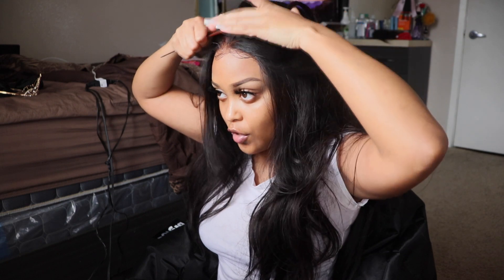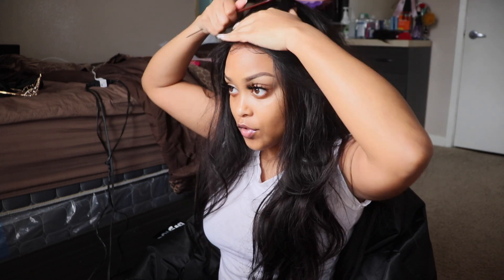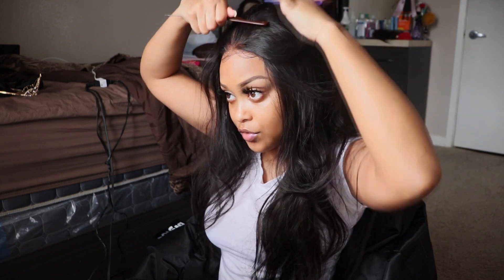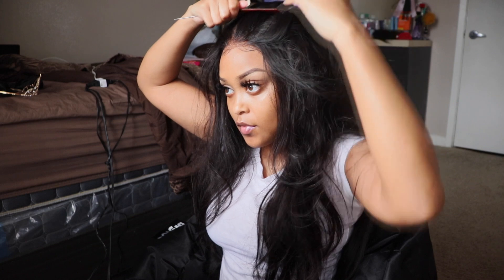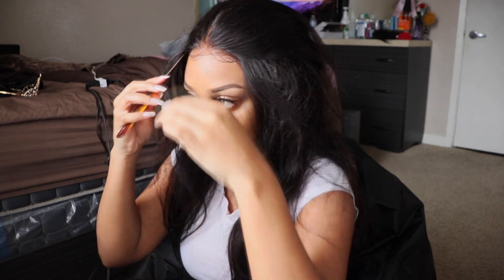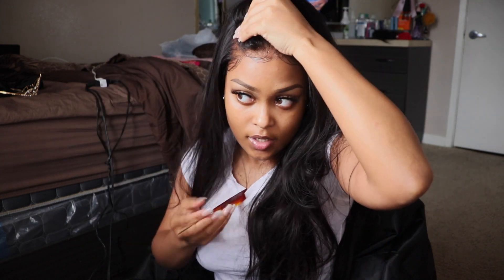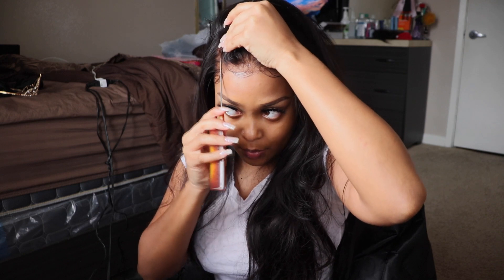So what we're going to first start doing is brushing the hair back. I had a middle part for the longest, so my hair is turning for this middle part. So basically this is basically just going to be a half up, half down type of look, but it's not going to be all my hair up. Y'all going to see where I'm parting it.